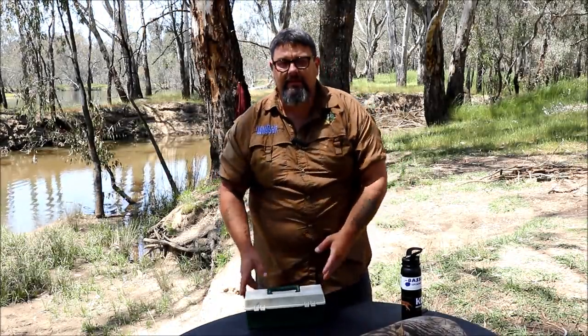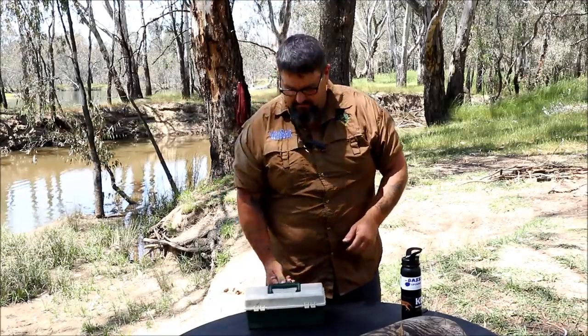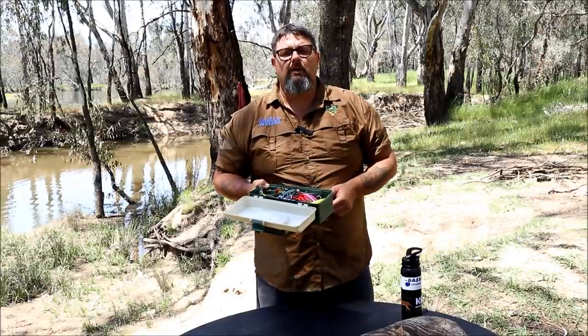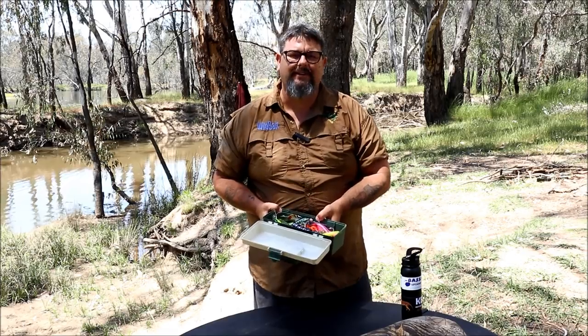Righto folks, this is the second video in my series of Murray Cod tips, heading up to Cod Opening, which is right on our doorstep. In this video I'm going to be talking about what is in my tucker box — what Murray Cod lures am I taking out on Cod Opening this year.